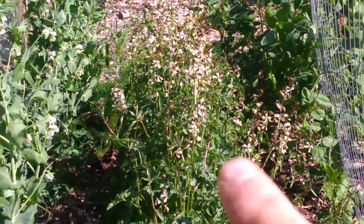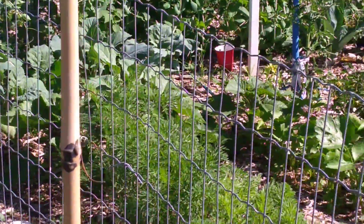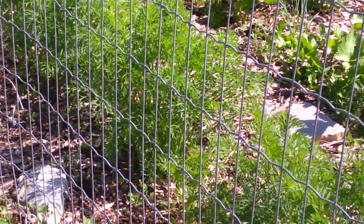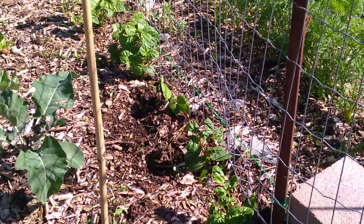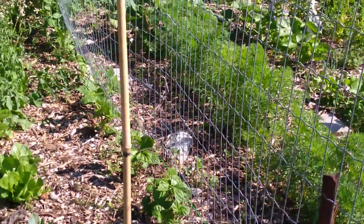That's arugula — very spicy salad plant. And then this trellis here, all this trellis, that's going to be pole beans. They're starting to come up, they're really behind, but those are them there. So they'll grow on that.